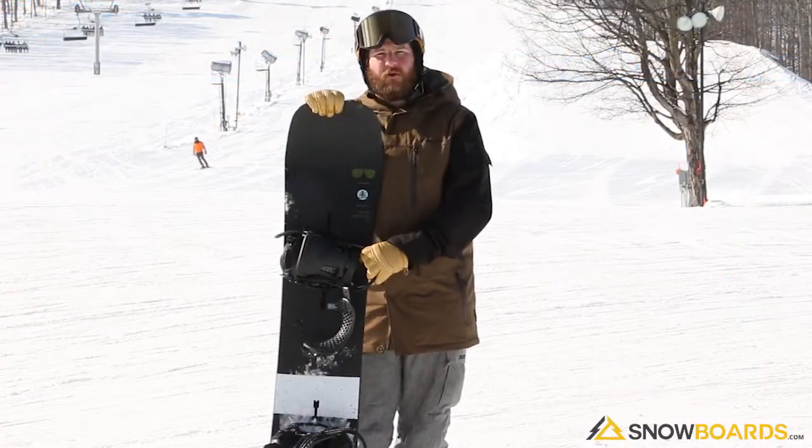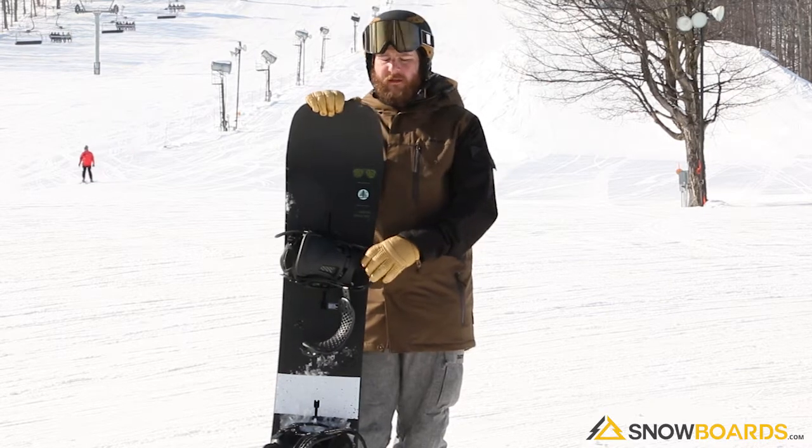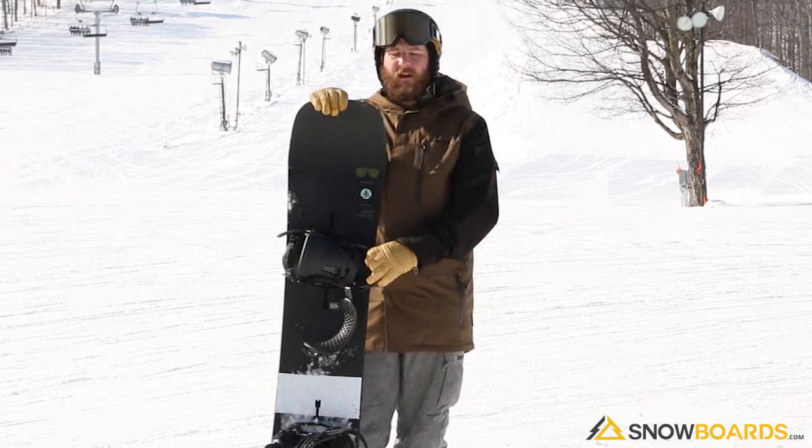Hi, I'm Rob. I just got done riding the Burton Trick Pilot. I love this snowboard. I took it all over the place and it crushed everything I threw at it.